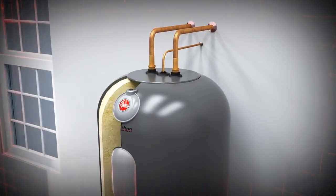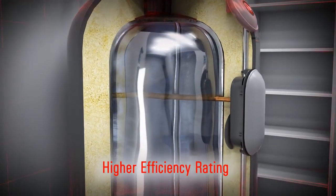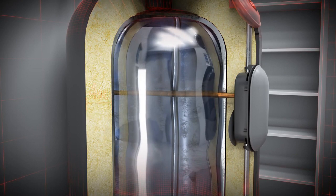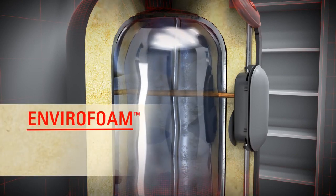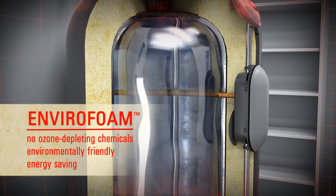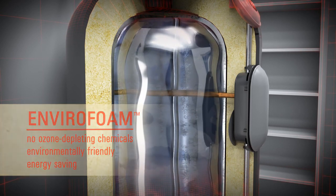Another key feature of a Marathon water heater is its higher efficiency rating. Marathon water heaters have four inches of insulating foam between the tank and the water heater jacket to help maintain water temperature and prevent heat loss. Trademarked Envirofoam, Marathon insulation contains no ozone depleting chemicals, making Marathon water heaters a smart choice for consumers interested in environmentally friendly, energy-saving options.